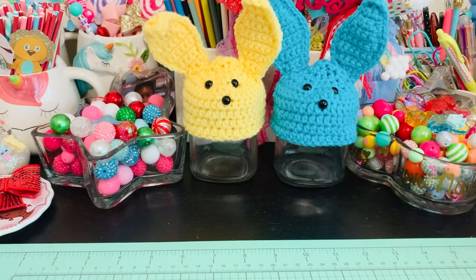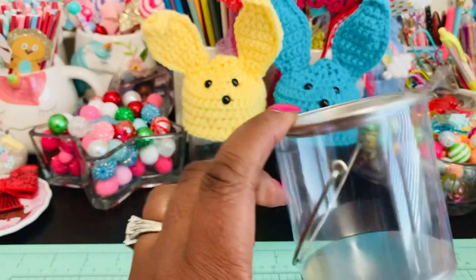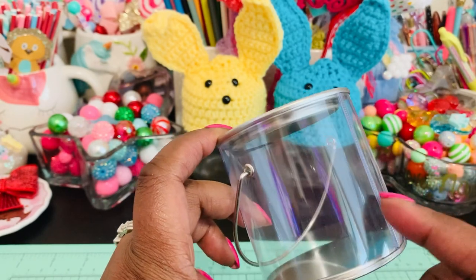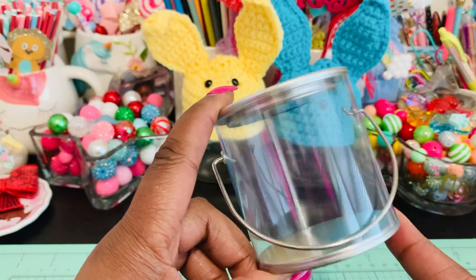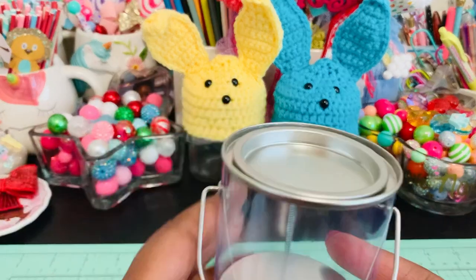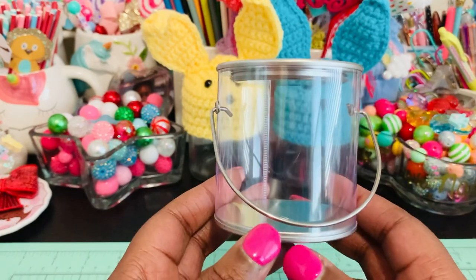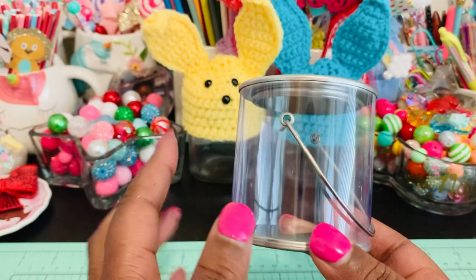Hi everybody, welcome back to my channel. So I've been working on some projects today. I went on Amazon and I bought these clear little mini paint cans, which look like those ones that came out for Valentine's Day that everybody was sharing with each other that had hearts and cute little things on them. I just got some plain ones from Amazon. They come in a pack of six, they're three inches in height and about two and a half inches in width. I decided to alter them and use them to make some Easter little buckets. I'll link these in my description box at the end of the video.